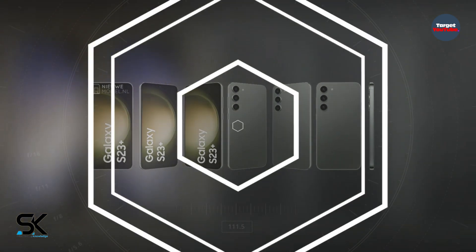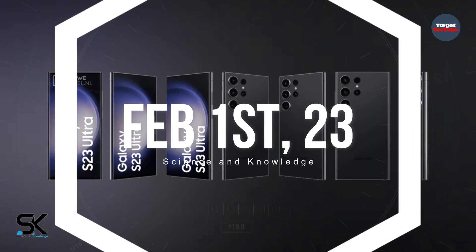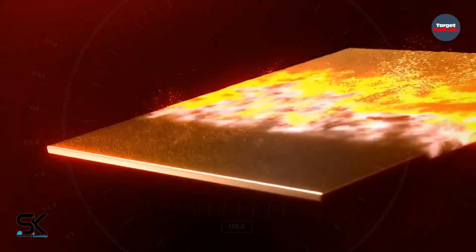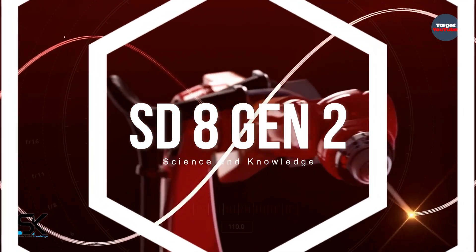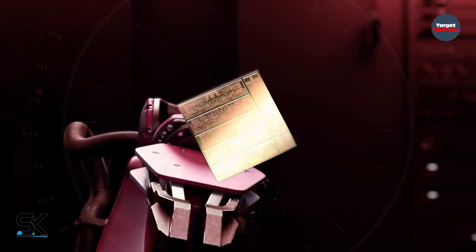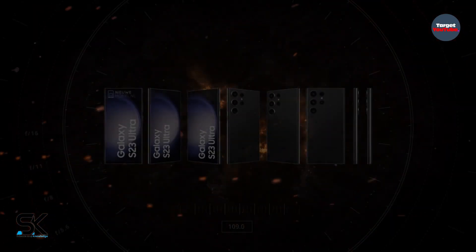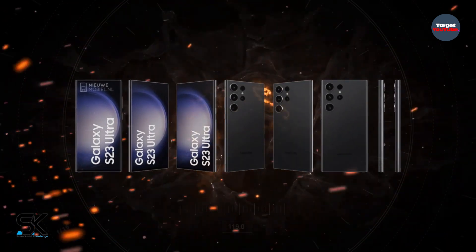The Galaxy S23 Ultra will arrive on February 1st alongside the Galaxy S23 and Galaxy S23 Plus models, renders of which have also been shared today. The Galaxy S23 trio should be available globally with Snapdragon chipsets, unlike their predecessors. One thing to note is that Samsung likes to vary the available colors of its flagships by market. Since we don't know where these press images originate, we can't be certain if we have seen every available color option yet.